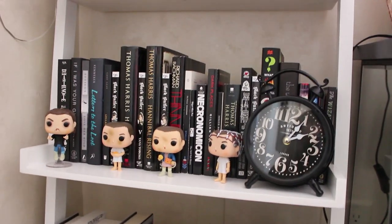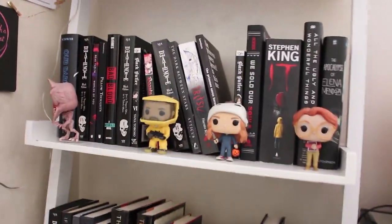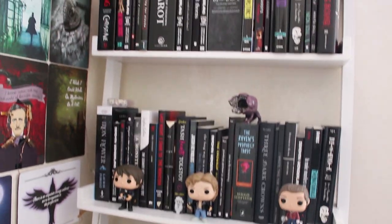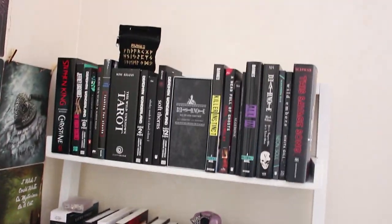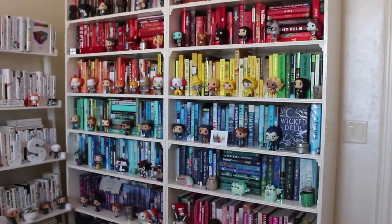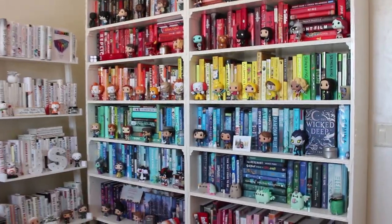On this shelf I have all my Stranger Things Funko Pops including Dart, Billy, Jonathan, Nancy — all of them are on here — as well as a clock, a little vintage clock, and a big jar of bookmarks. So just for a quick overview, these are my shelves: two main ones and then the little black one in the corner.